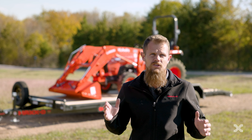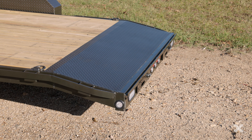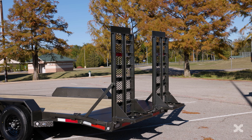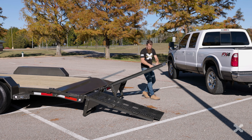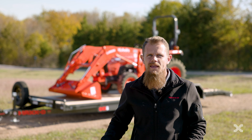In the rear, the C4X can have a straight deck with 5 foot slide-in ramps, or a 2 or 4 foot dovetail with equipment stand-up ramps, which makes loading and unloading easy because they don't move around, they support the rear of the trailer while you're loading, and you don't have to slide them back in once you're done.